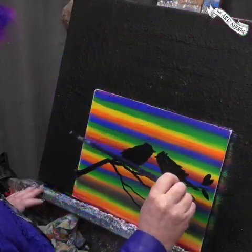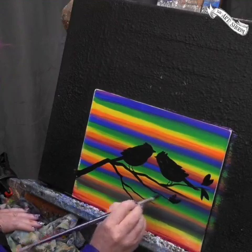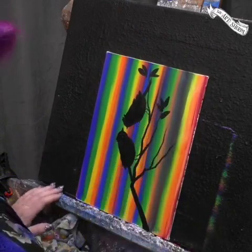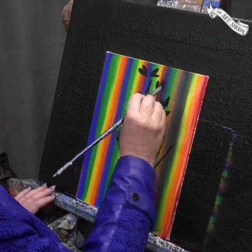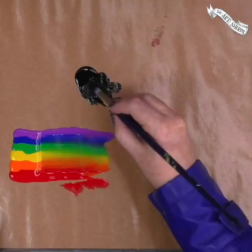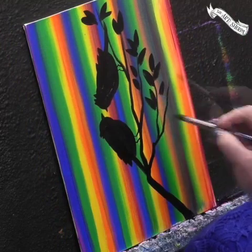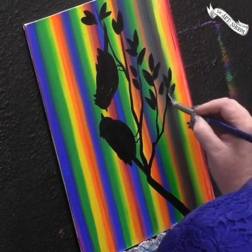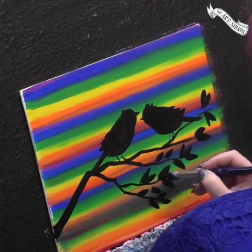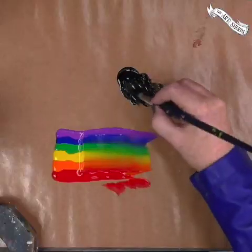Add some leaves to your branch. Never be afraid of repositioning your canvas to get better control over what you're painting. Just a fun, silly little painting you can do on any little Saturday to relax and celebrate color. Sometimes it's nice to put an upward branch once you know where your little birds are going to be, to balance out the piece.